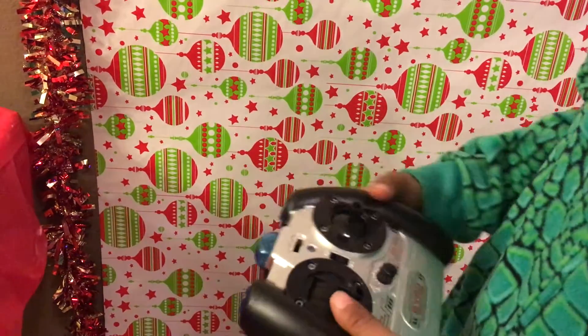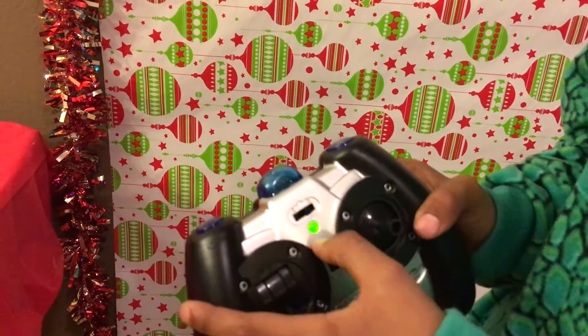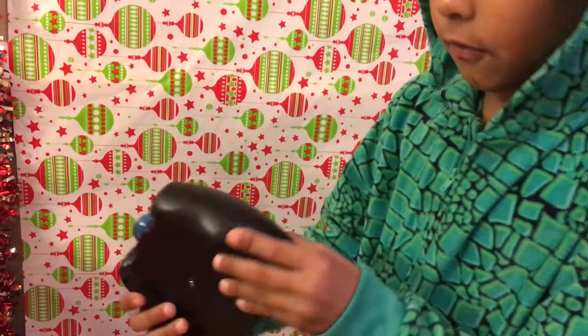If you want to be A or B, this is how you turn it on. When you see the green light, that means it's on. And when it's like gray, it means it's off.